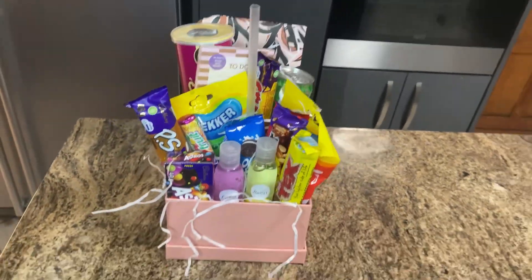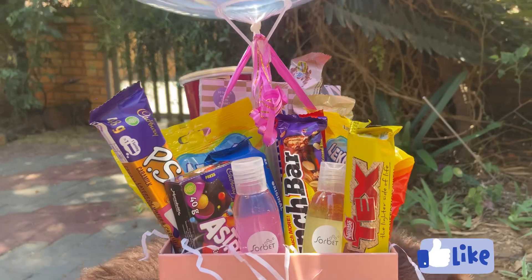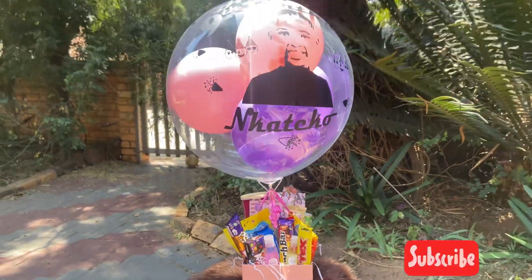This is the final look with the balloon. Thank you for watching — please like, subscribe, and follow us.